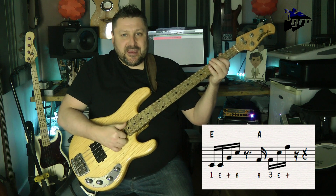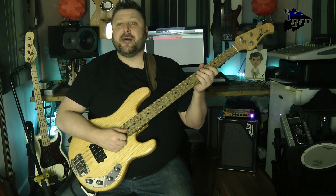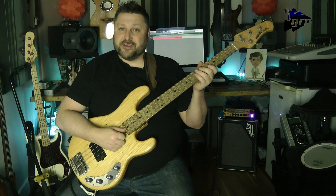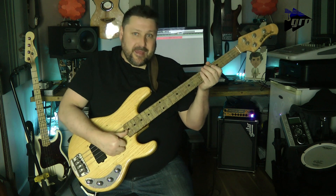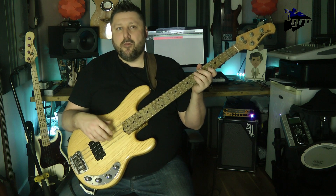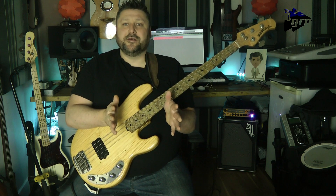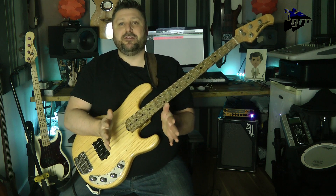Once more: one E and a, two E and a, three E and a, four E and a. Just make sure that you get that pickup beat before beat three. That's the displacement working — instead of moving on the beat, we've moved that second phrase back one semi-quaver, so instead of landing on beat three, we're on the semi-quaver before beat three.